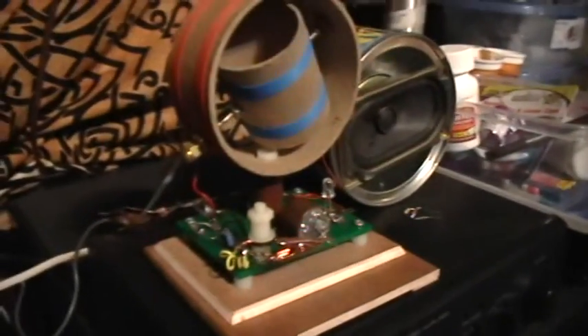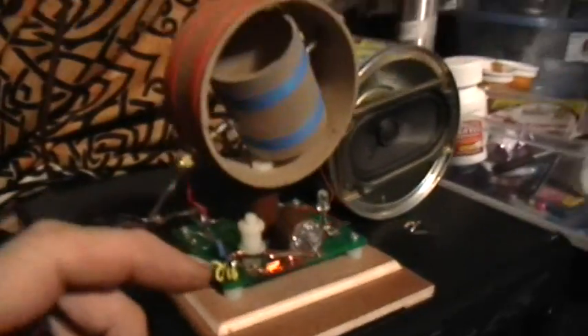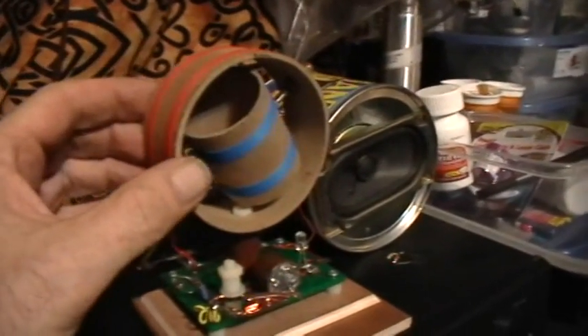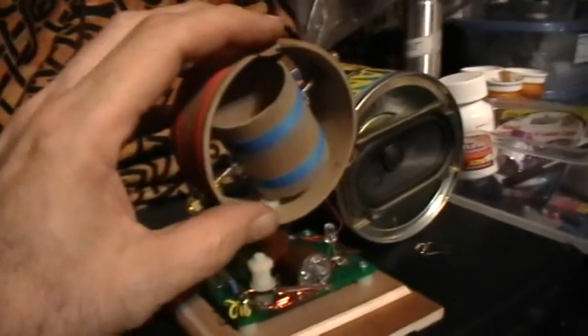Good evening, welcome to my laboratory. What you're looking at there is the Tinsel Crystal Radio. This is a variometer-style tuning coil — that's the coil for it.